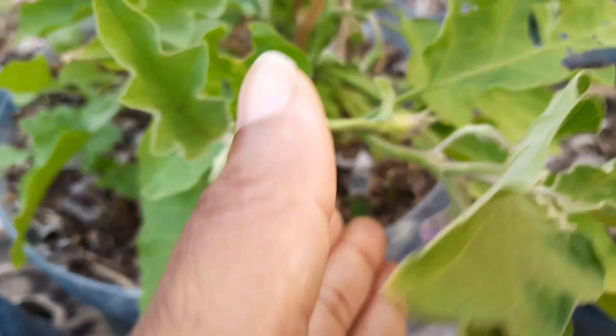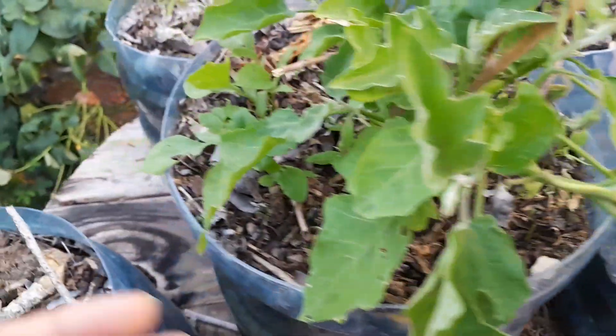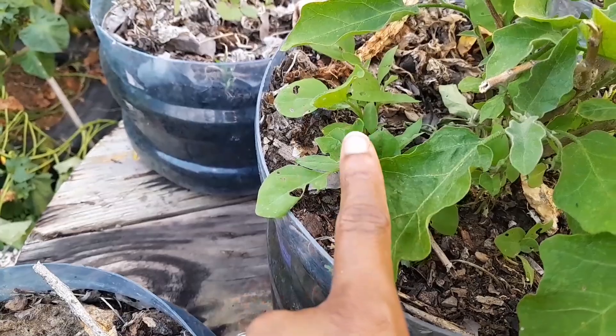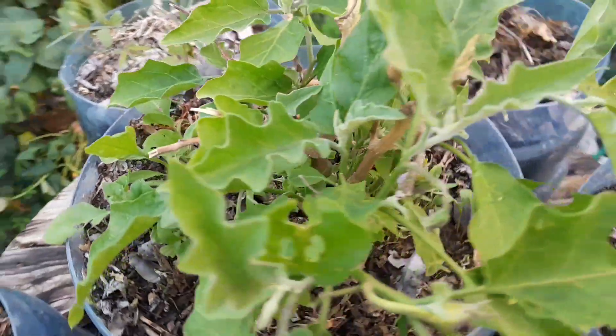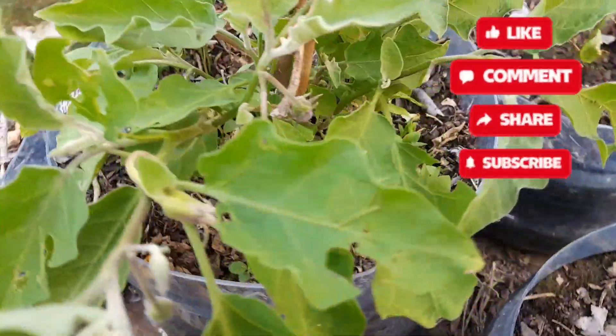This eggplant is still producing. I'm going to take out some of these seedlings as well and replant them in other containers, so that's another thing I want to have done today.